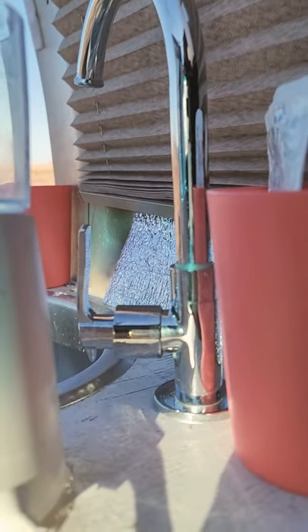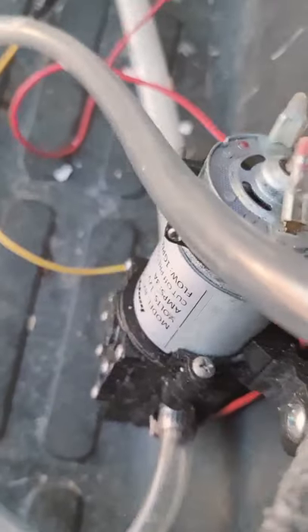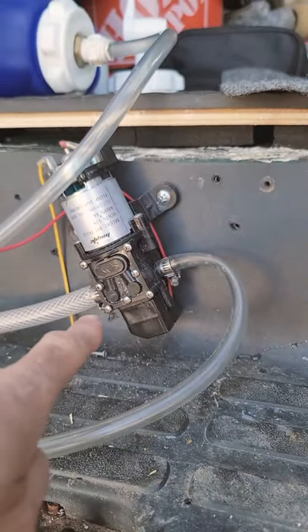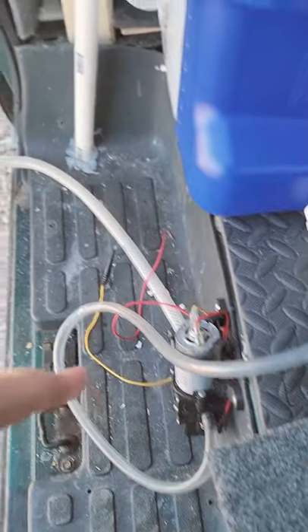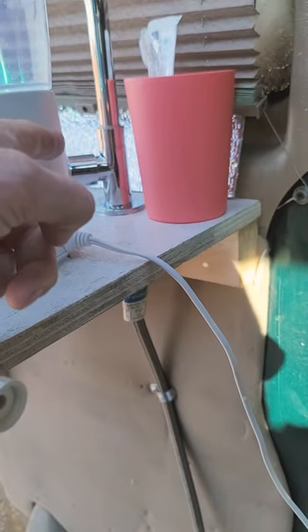When you open up the faucet, it releases pressure in the system or in the line, allowing water to flow from the jug into the pump. Water flow is what activates the pump. Once the pump is activated and you shut the water off, it keeps running for about a half to a full second, which then pressurizes the line for the next time you open it.